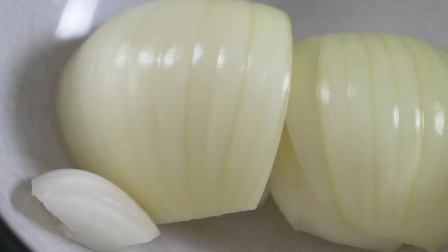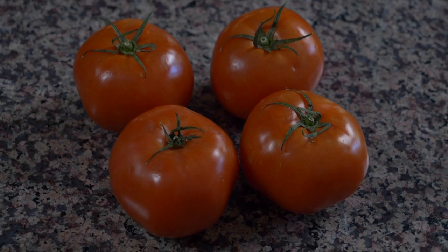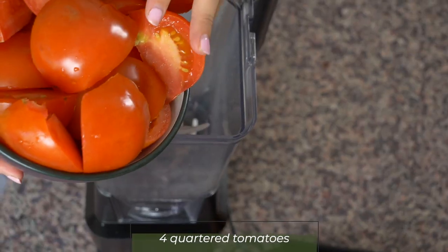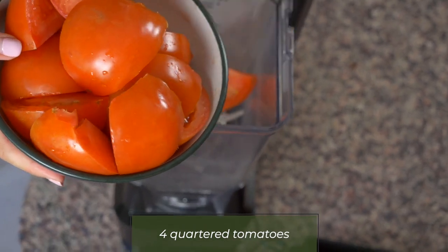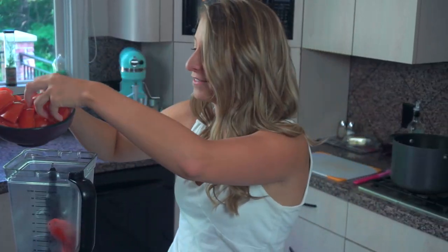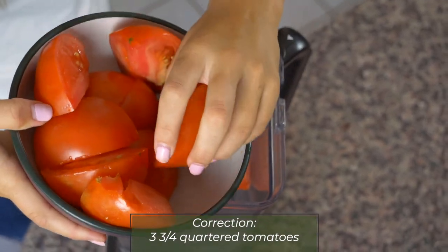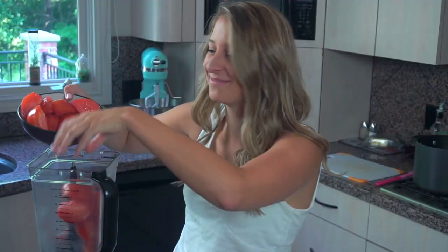To start off this recipe, we're going to be doing something that we actually do a lot on this YouTube channel, but I had never done before. We're going to be putting some onions and tomatoes in the blender. I have four tomatoes that I've quartered — I just legit dropped a quarter of a tomato on the ground, so we're going to do three and three quarters of a tomato in this blender.